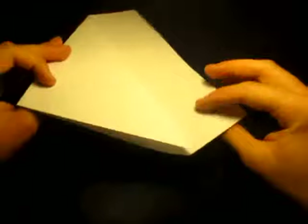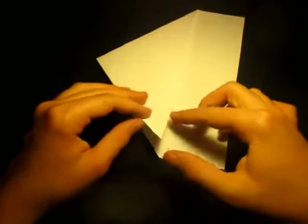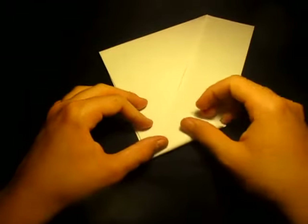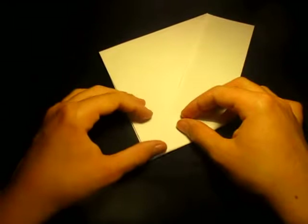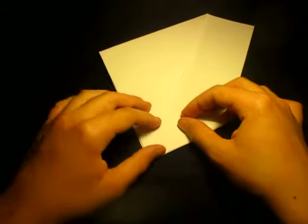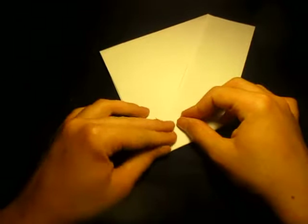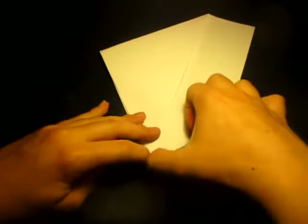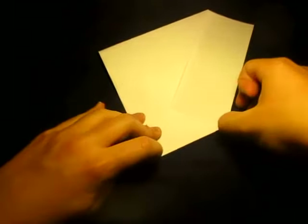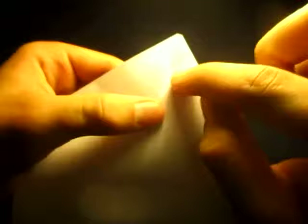Now we're going to rotate like this. We're going to take this edge and bring it to this edge right here — see this edge? We're going to bring it to that edge. But don't fold it directly next to the edge. Leave a little bit of space, maybe a millimeter or two — a couple millimeters is good. Just leave a little bit of space, just a hair. So yeah, about like that. Crease sharply. I left a little space there — see, I left a little gap there.